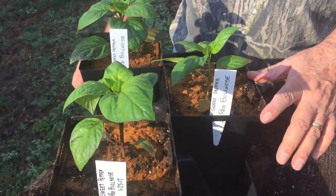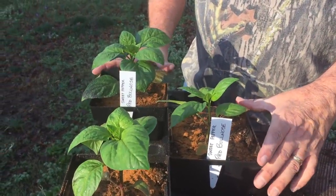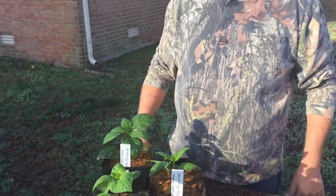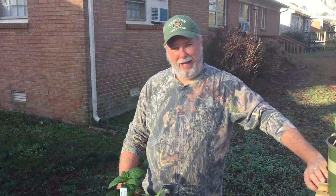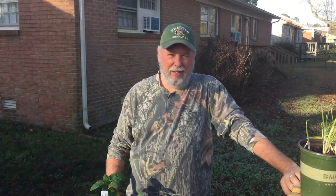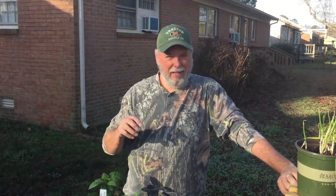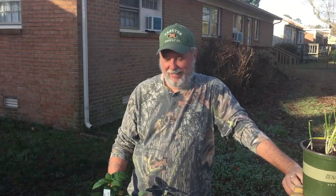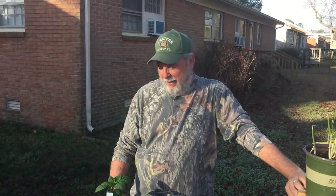I transplanted them out into the six-inch pots and I'm going to let these continue to grow for a few more weeks until the weather warms up, then I'll bring them out here and harden them off and put them out in the garden. These red bullnose get a nice big, real bright red sweet pepper on them, and Nancy likes to use them in our dishes because they look pretty with all that red mixed in.